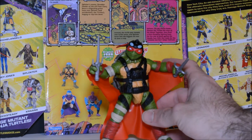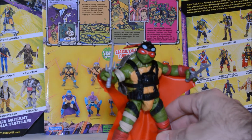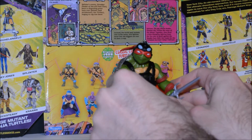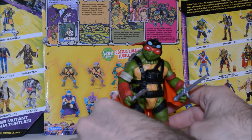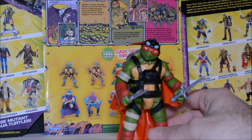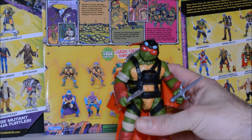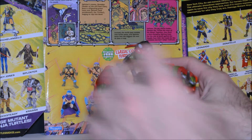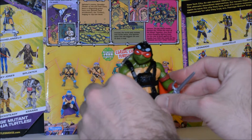Let's go ahead and look at that feature for the wingsuit. So if you push his arms down, you'll hear him snap into place. And once you've got him in the right position, you can hit that button on his back and he'll spread his arms out.